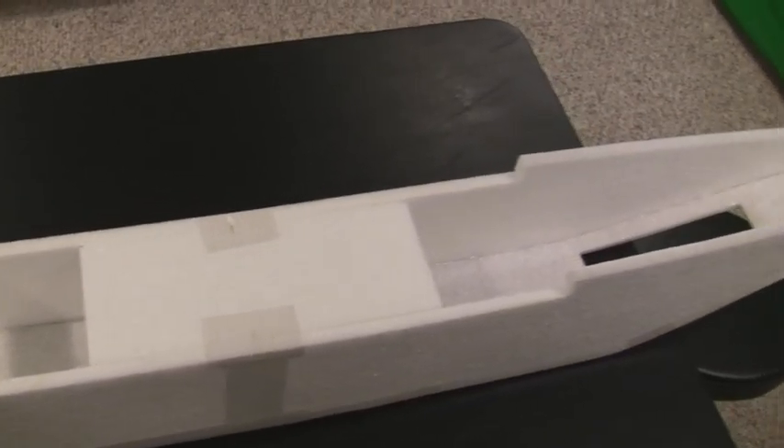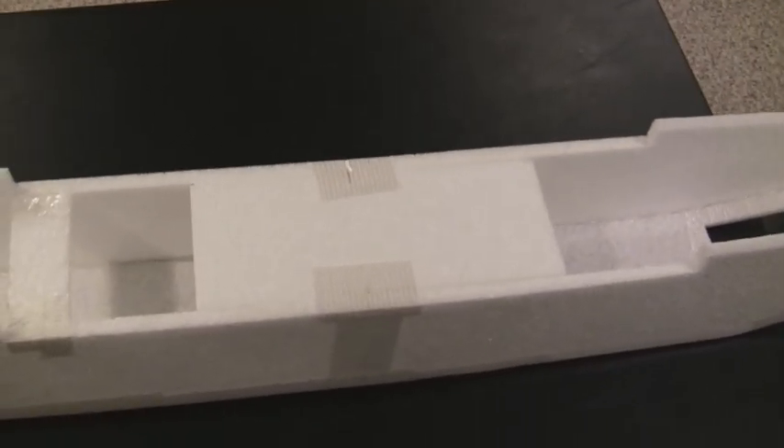Basically I'm pretty happy with the way the fuselage is coming out. It's probably a good few weeks before I can complete this build and start doing the maiden flights, but so far I'm pretty happy with it.